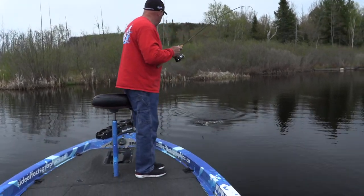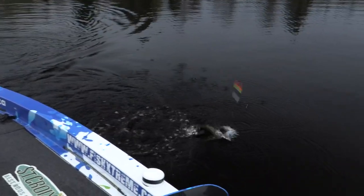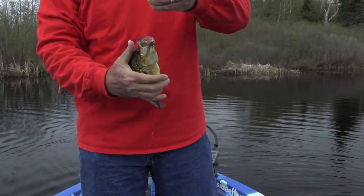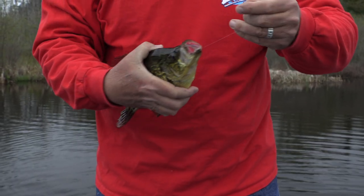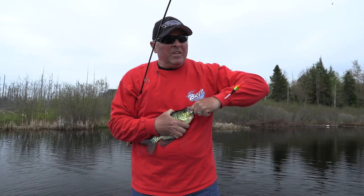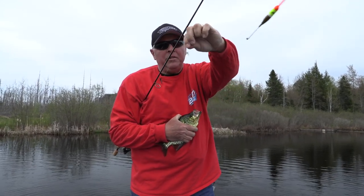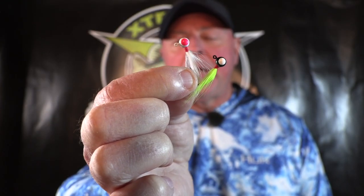Look at that! Little Popeye jig has found me crappie. I'd say that's a pretty good crappie to start, huh? Look how he ate that jig up. You all know who Popeye is and you know that he loves spinach — well, I got a feeling these crappie are going to like that little jig right there. You see that little hair jig with the big eye? That's what a hair jig looks like.